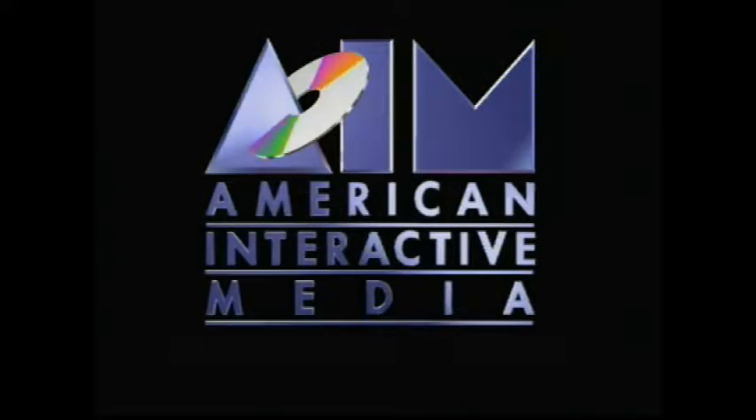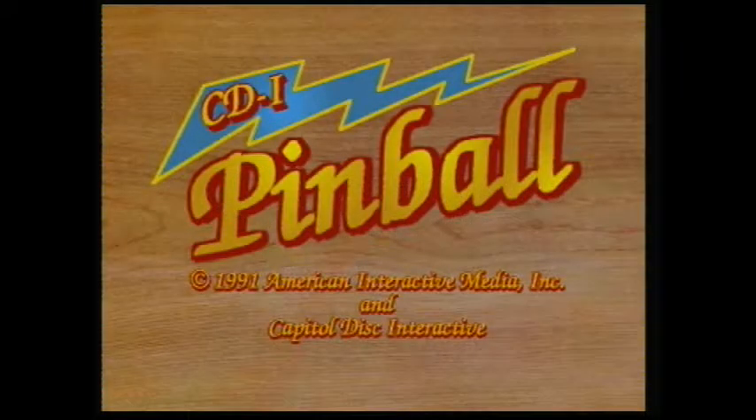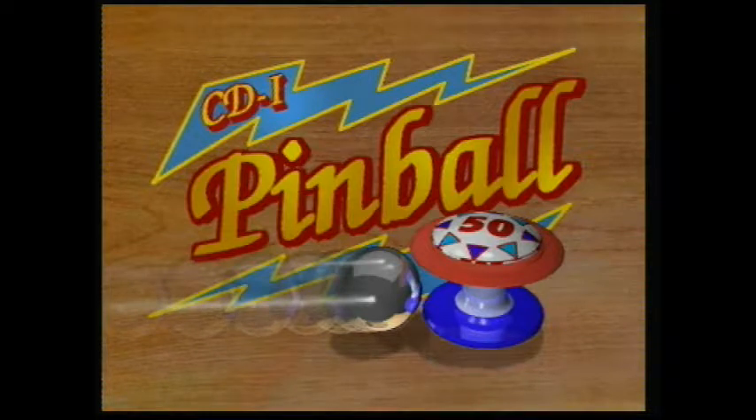We did Focus before and I didn't say it during when we were playing it, but Focus was actually the only game we had as kids for the CDI. Yeah, and then later, much much later, I got Zelda Wand of Gamelon. Here's the awesome music. CDI came out in 1991.